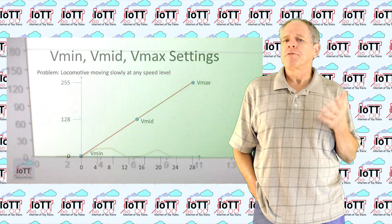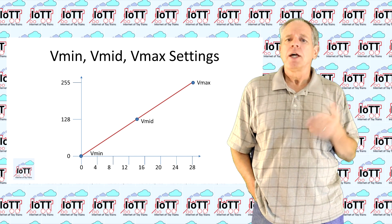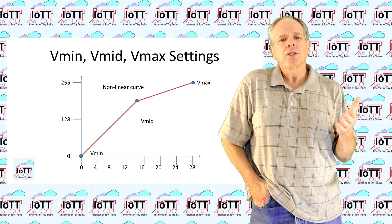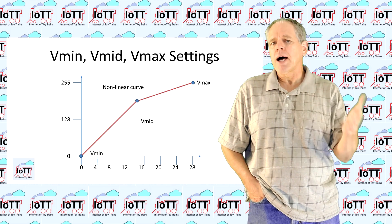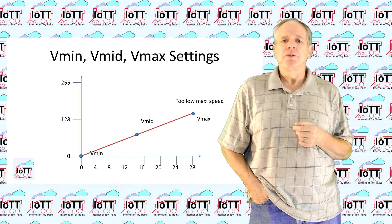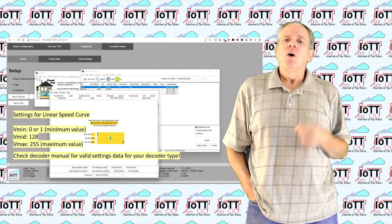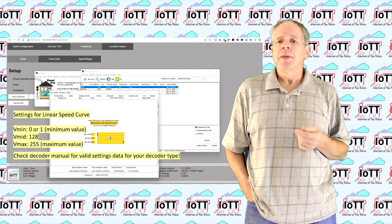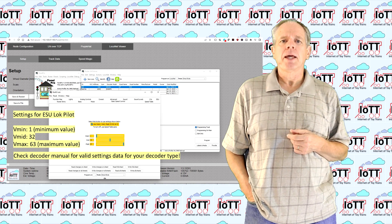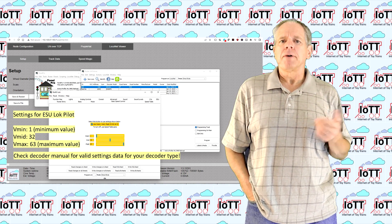The solution is simple if we consider the purpose, which is to make sure the decoder has a linear behavior over the full speed step range, so that we can do a meaningful evaluation of the natural speed. What we want to avoid is non-linear behavior caused by too high or too low Vmid settings, or a limited maximum speed caused by a low Vmax value. So if your decoder goes to slow speed when Vmid, Vmin, and Vmax are at 0, or if it does not even allow you to set some values to 0, the solution is to set Vmin to 1, Vmid to 128, and Vmax to 255. These settings create the desired linear speed behavior and solved the problem for everyone I heard from.